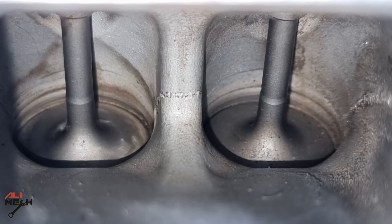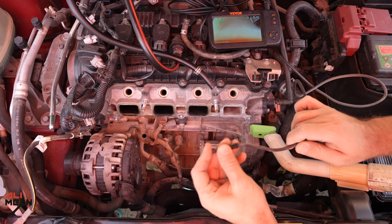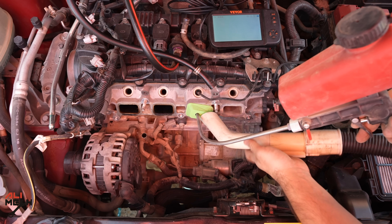Here is how it looks now after blowing some air and cleaning all the dust. I'm going to clean the camera and move to the next valve and do the same procedure.